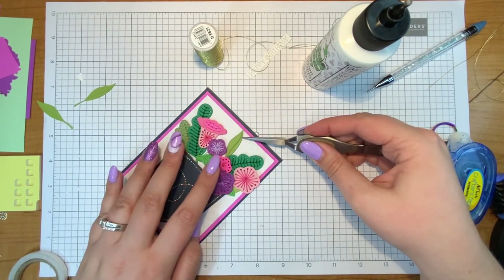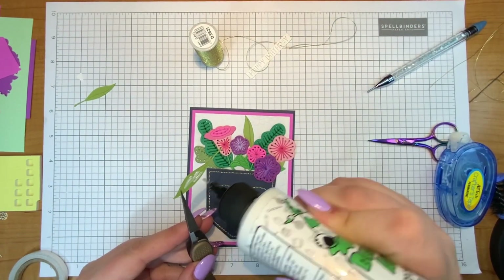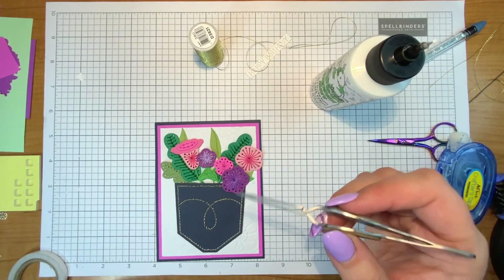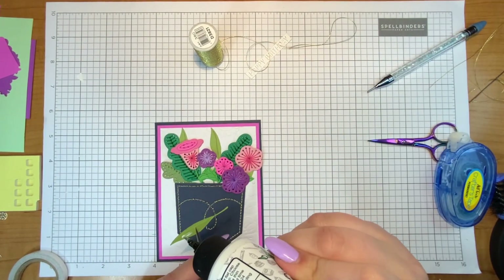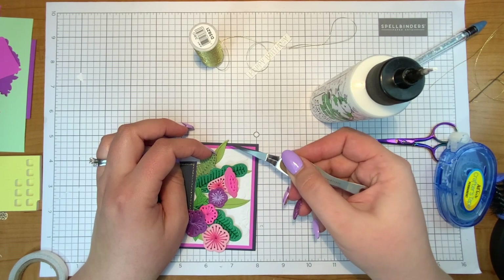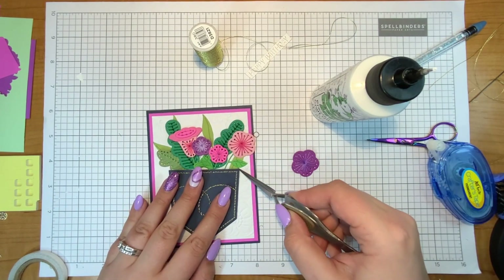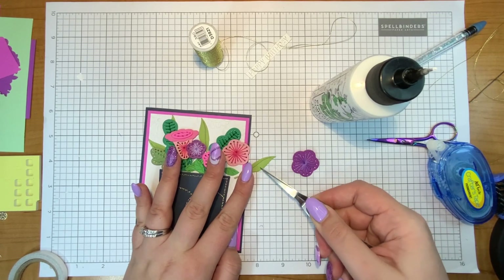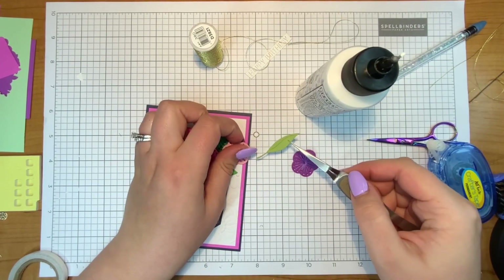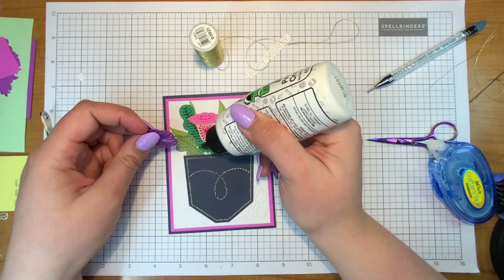I think I started off with too many stitched items. If you look at the inspiration sheet that comes with this die set, they definitely used fewer stitched items and their inspiration card is a little less crowded, which I like. Maybe on the next card I make with this die I'll use just a bit less. But it is definitely a full pocket, so I guess that works for a Pocket Full of Spring — which is the name of the die!